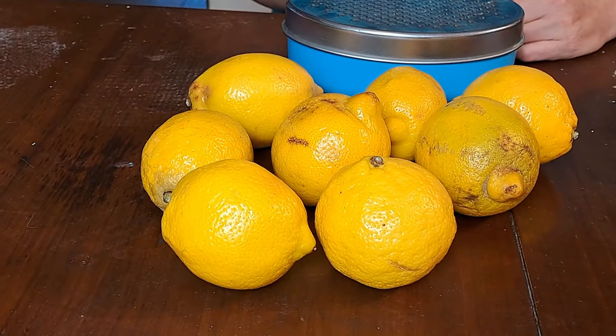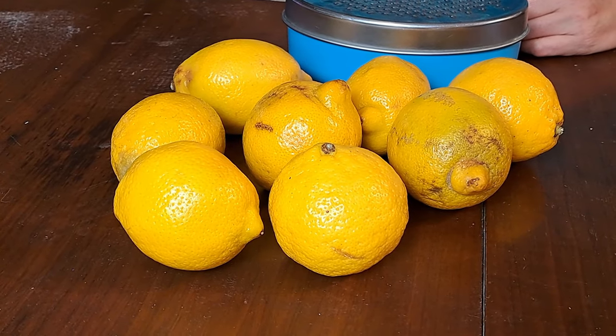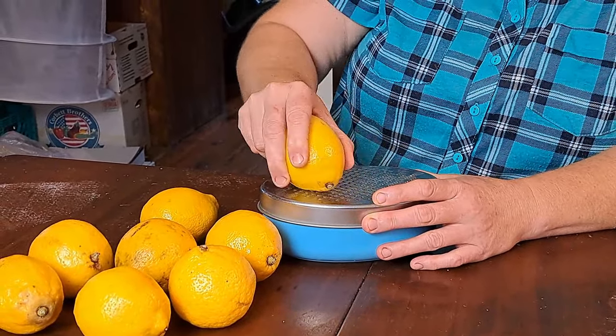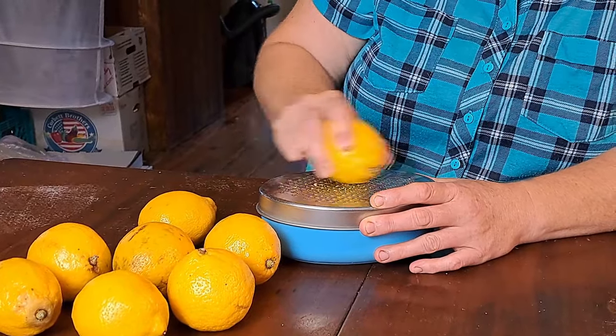Like everybody else, I'm sure, we visited the discount rack at the food store when we picked up those peppers and we found an amazing deal — a bag of lemons for two dollars. Only one of them was spoiled on the bottom, but I'm still going to be able to use portions of it. So today we're going to be taking the zest off of these and getting it into the dehydrator with that stevia in order to make some lemon pepper seasoning.